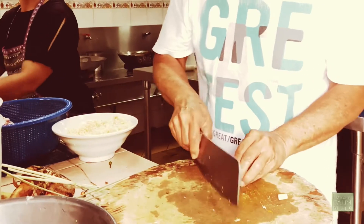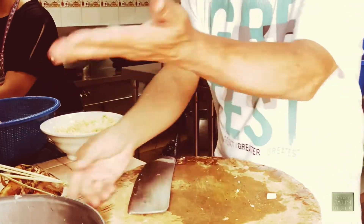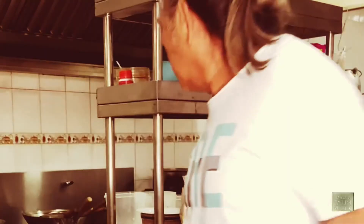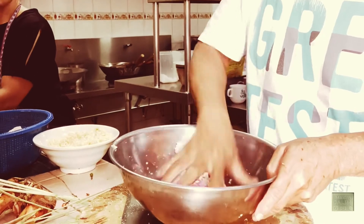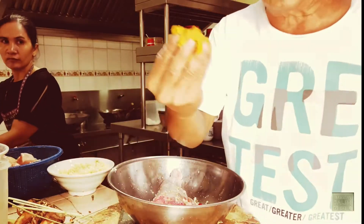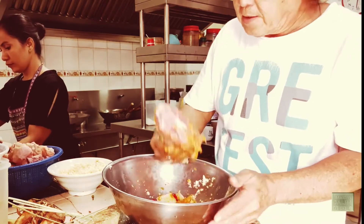We need to marinate it so it can get a nice taste, and it's pretty spicy because this is what we need. And we get some salt — just a little bit of salt. With all these ingredients that I've put in, I've also blended some of this, which is already blended, so you can get right into it. That's simple.